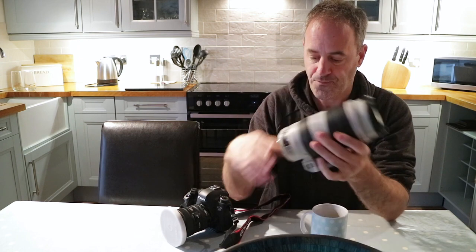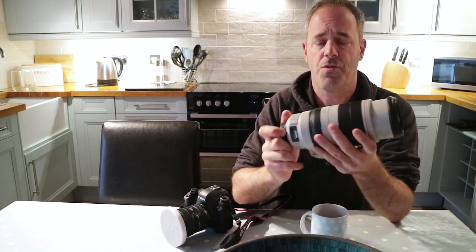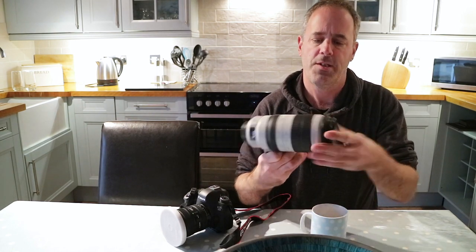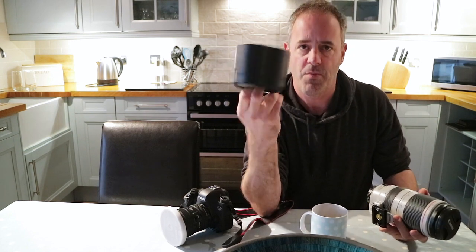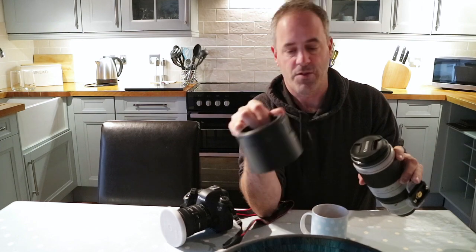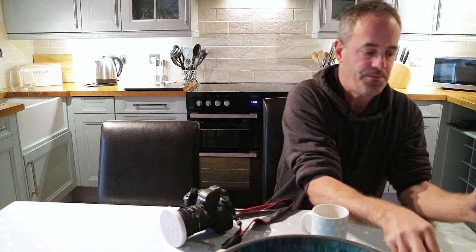So yeah, I'll be trying this out while I'm here and talking you through it as I use it. It's also got a lens hood, though I doubt I'll use that. I've got my filter system with me as well if I need to use filters. And before I'm accused of being a Scrooge, I've put some Christmas decorations on the table to make it look a bit more festive — that's about as Christmasy as this is going to get.